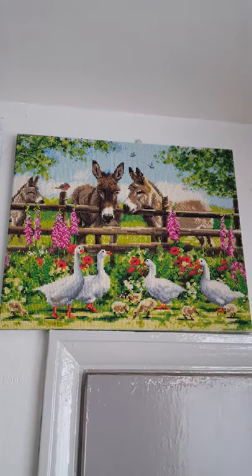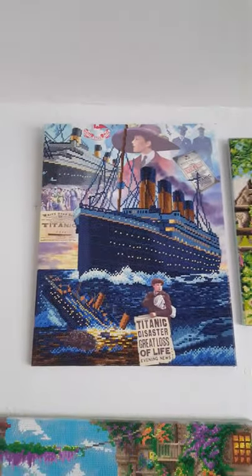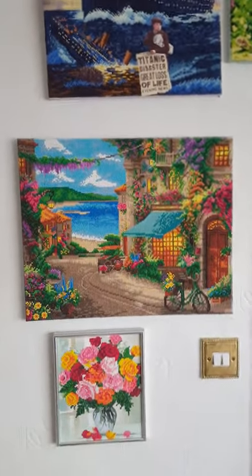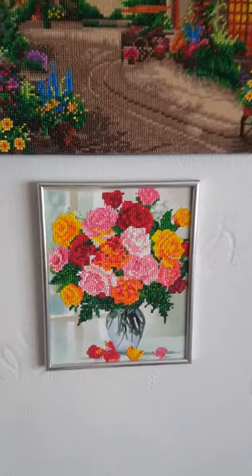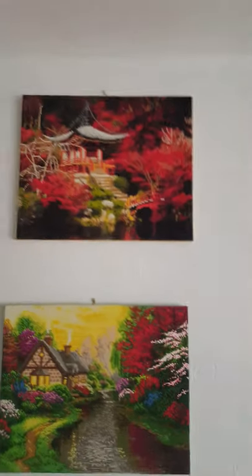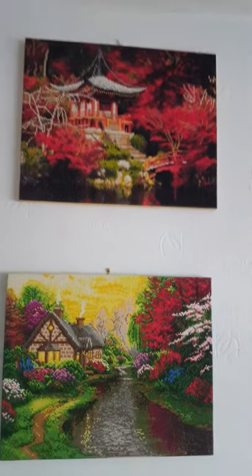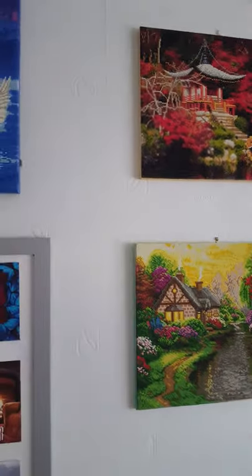Above here you will see the Farmyard Family, which is one that Paul has just recently finished — he got it for Christmas and it's absolutely beautiful. The next one is the Titanic, which Paul also did and was a partial one, and it's absolutely beautiful. Down below is the Italian Cafe, a new one that Jeff has just completed. Down below in the frame is a lovely one that Karen did, a 21 by 25 flower vase set. Above this is a new one that Jeff has just completed, the Japanese Temple, which is absolutely beautiful too. The one below is another Jeff piece called A Quiet Evening Inn, and those ones you've just seen are 40 by 50s.